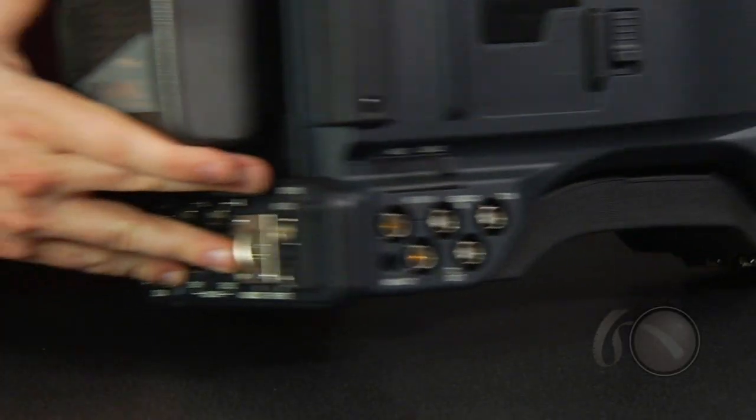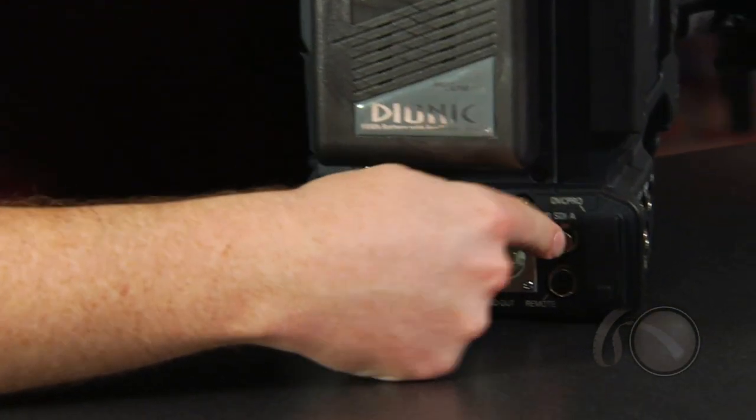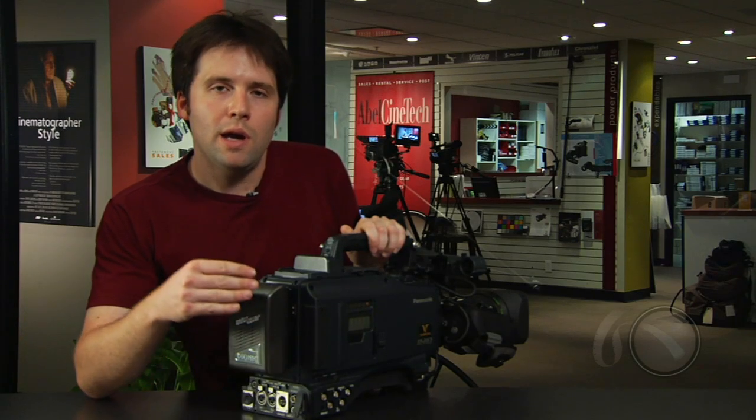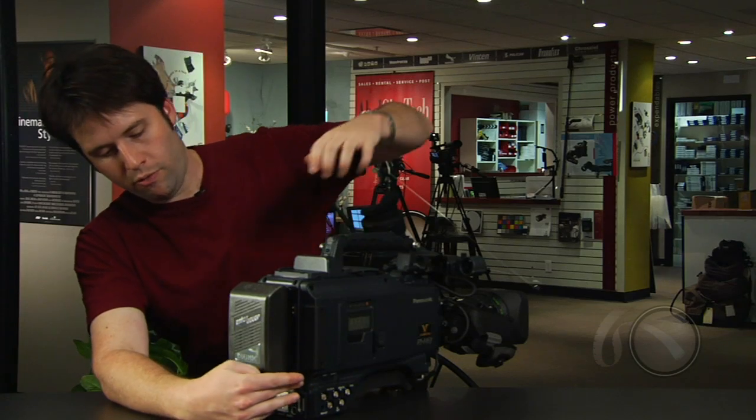HDSDIs A and B are on the back side of the camera — here's A and there's B. HDSDIs A and B can be any outputs you like: 720-50, 720-5994, 1080-60i, 1080-2398 PSF, 1080-24 PSF. These are actually true 24 outputs if you like. This is a new thing for Panasonic cameras, and you can integrate them right into your 2398 PSF studio system if you have that going for you.